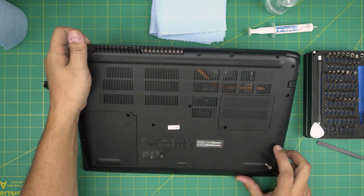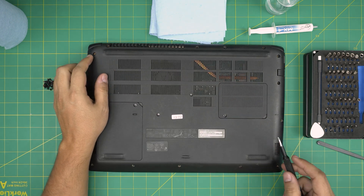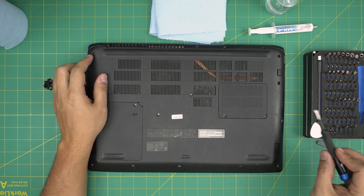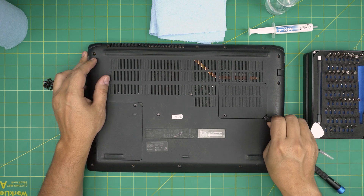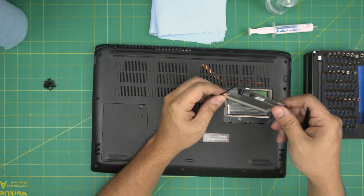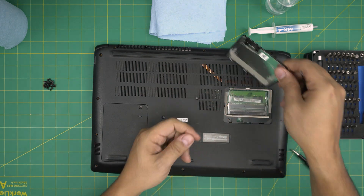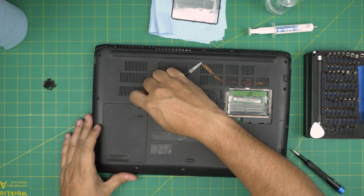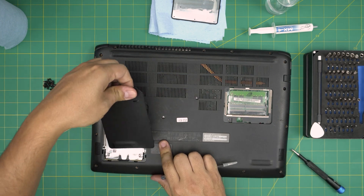Now that we've removed all the screws, double check that all screws are removed. You don't have to remove the RAM cover, but it's good to clean it — just stick your finger or the back of the tool in there, push it up and it releases. Same thing with the hard drive cover — this one you do have to remove. Just yank it up firmly.